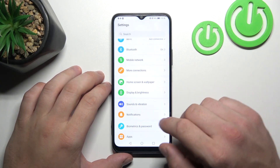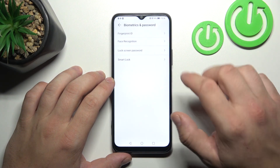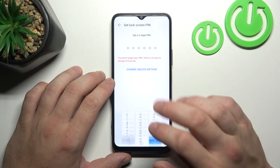In the beginning, let's go to Settings, and now enter Biometrics and Password. Firstly, go to Lock Screen Password, and go to Change Unlock Method.